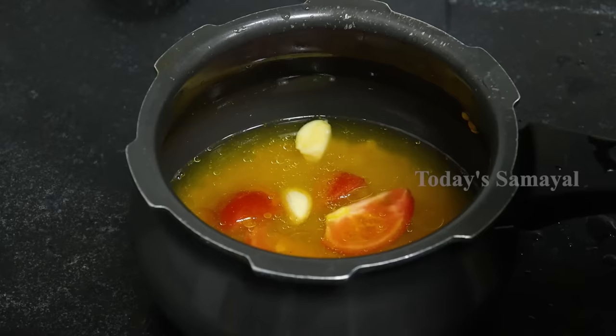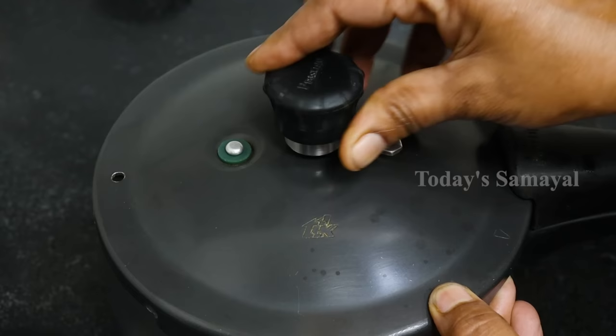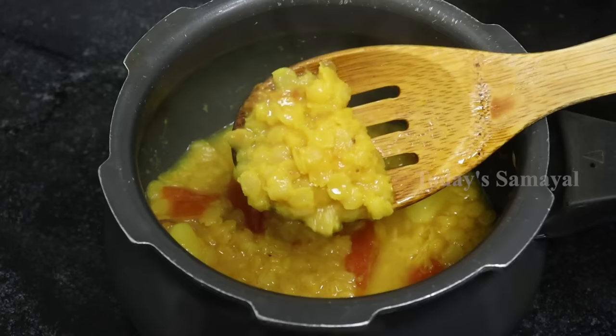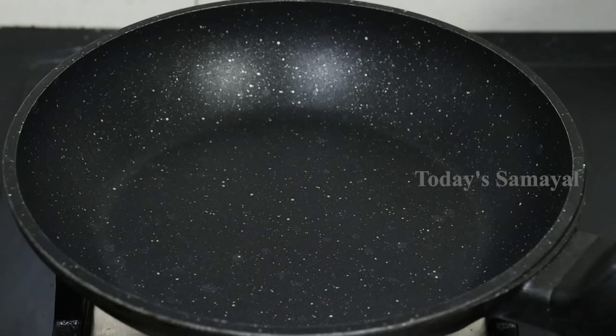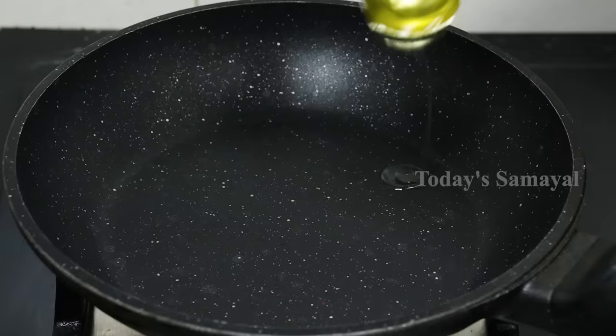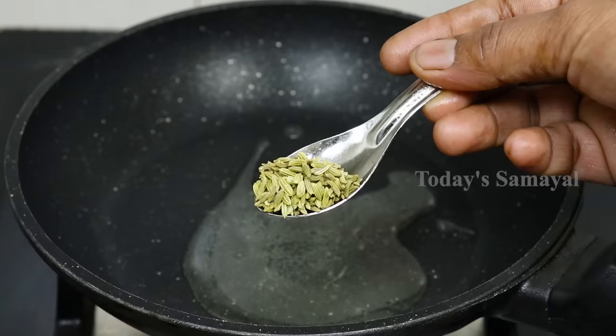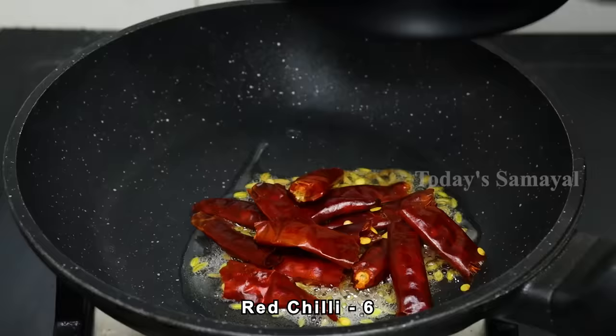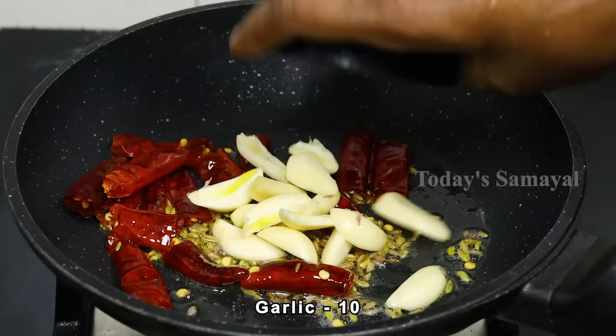Now put 3 pieces apart and it's very good. Now look at this one and it will be very good. In a pan, put 2 teaspoons of oil, add 2 teaspoons of soy sauce, and add 1 to 5 teaspoons of seasoning.